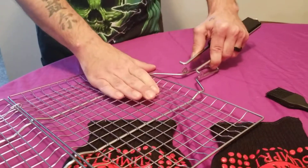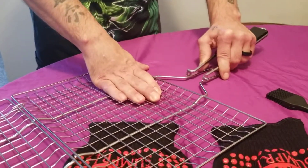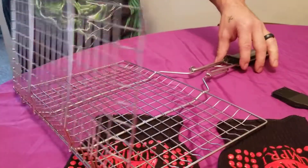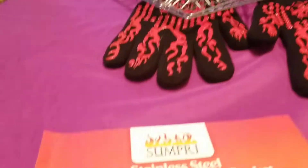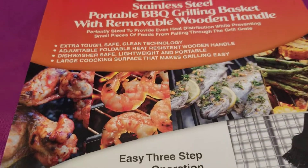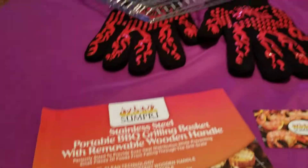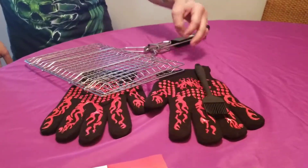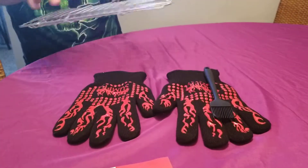I'm going to have some more information below regarding this portable barbecue grilling basket. Again, it is from Sumpri and it included a brush as well as the gloves. I'll have some more information below — thanks for watching.